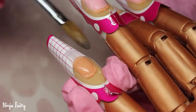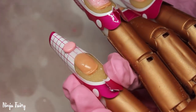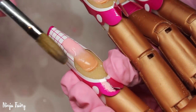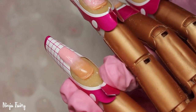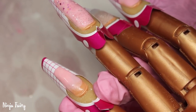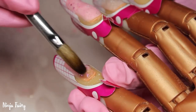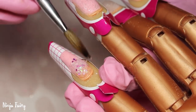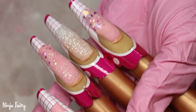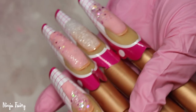Moving on to the next nail - this is the little pinky nail. Again I'm sculpting that free edge and I did a long coffin shape. I'm using the pink as a base and made sure to use that throughout the set alongside the glitters so that everything flows nicely across the whole entire set. I applied the pink halfway up the nail and then faded down that chunky glitter. That glitter is absolutely gorgeous - just a little sneak peek of what is to come to the glitter store.